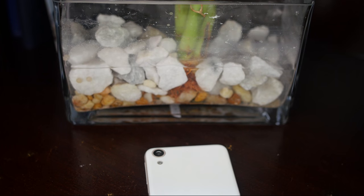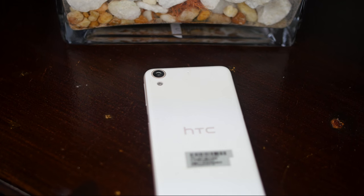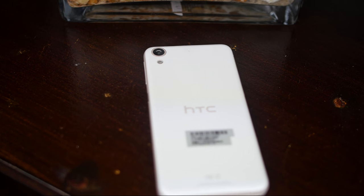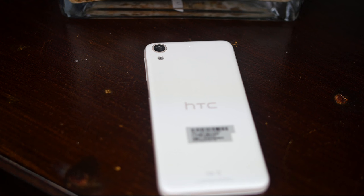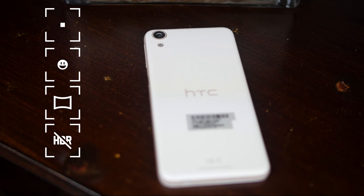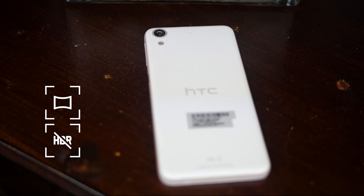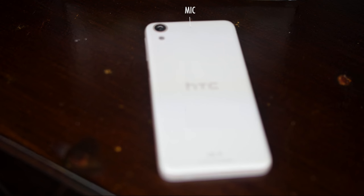The back is non-removable and has a glossy finish, which tends to be a fingerprint magnet. There is an 8 megapixel camera with LED flash, which can record 720p at 30 frames per second. Features like autofocus, smile detection, panorama, and HDR are available. There is a noise cancelling microphone located next to the camera, and at the center is the HTC logo.